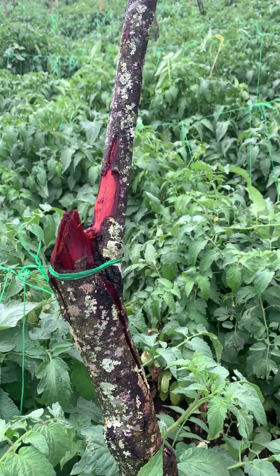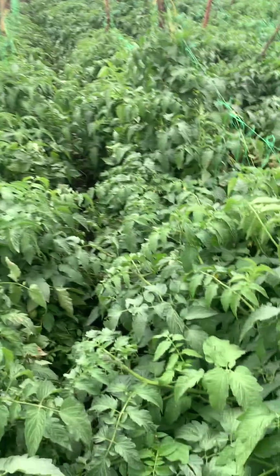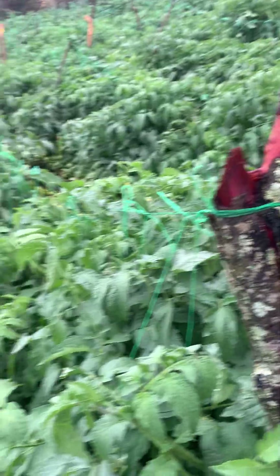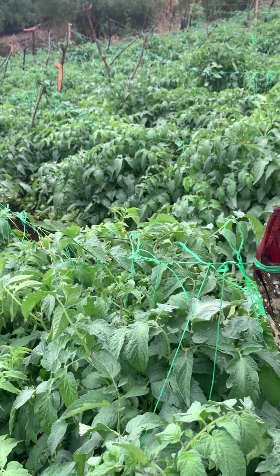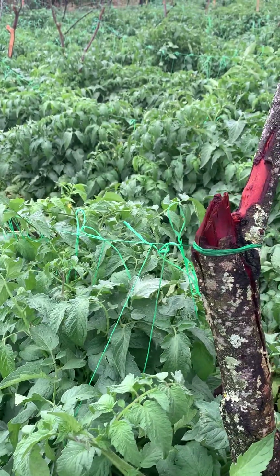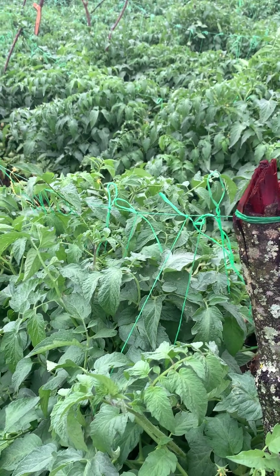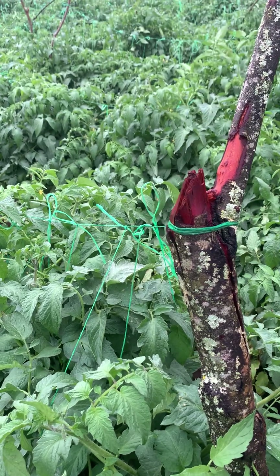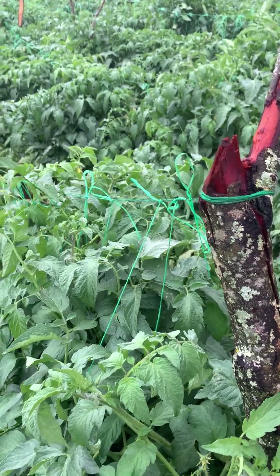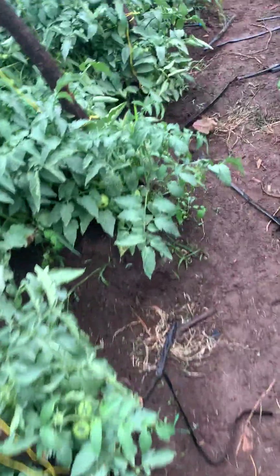If you can't guard against tuta absoluta, you are in danger. There are biological agents that can reduce tuta absoluta at different stages — at larva stage, at pupa stage, at adult stage, egg stage. You can use microfiles and trichogramma biological agents — they can reduce tuta absoluta. For consultation you can contact, and you can check the description of this video. I'll put detailed information there so you can make a follow-up and learn.